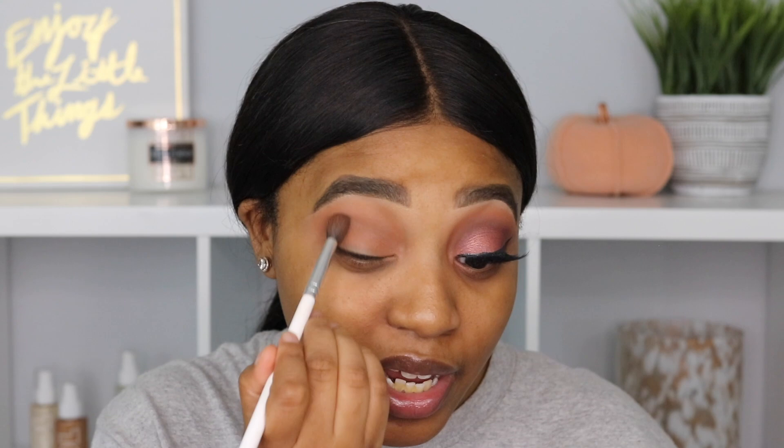The next shade I'm going to take is this medium brown shade right here and I'm just going to run that into my crease. This color is definitely giving me those fall vibes — I am so here for that. It looks really good. I love these types of colors for the fall.